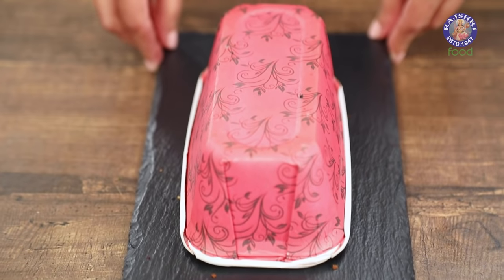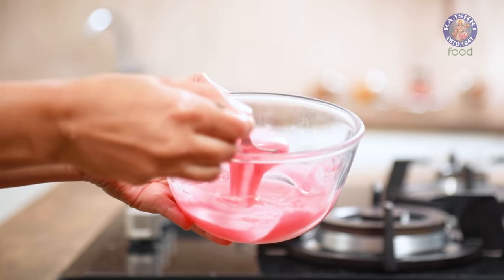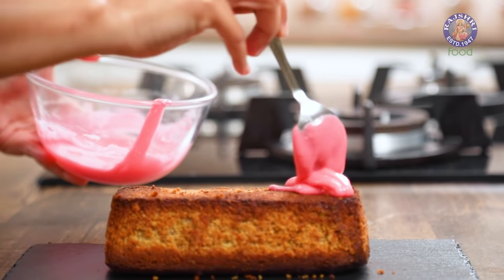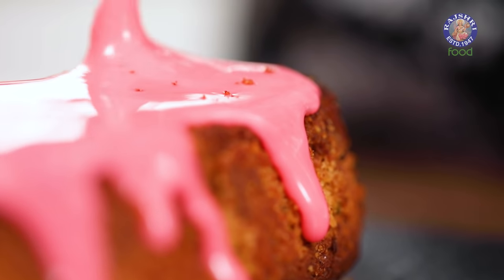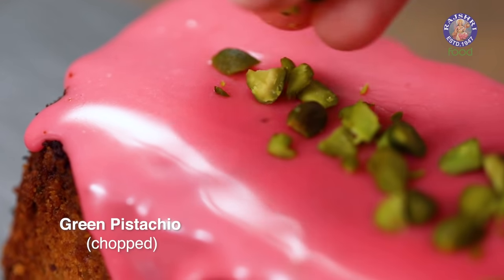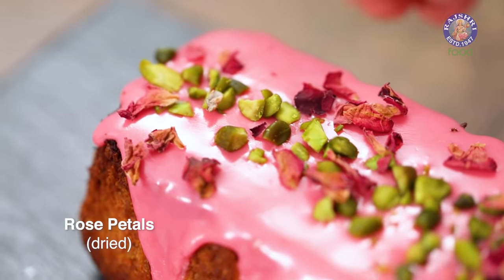After cooling the cake completely, I'm going to turn it onto a plate and remove the liner. Now I'm going to top this cake with my royal icing — just spoon it onto your cake and let it drizzle from the sides. I'm going to top it off with some chopped pistachios and add a few dried rose petals.